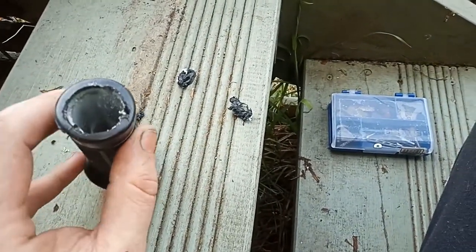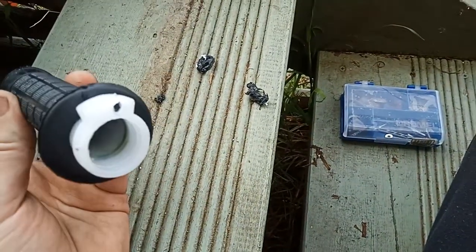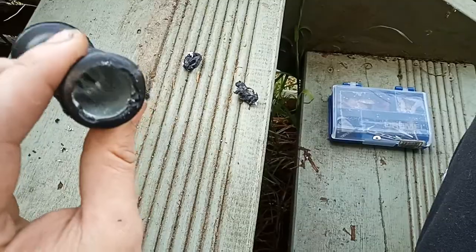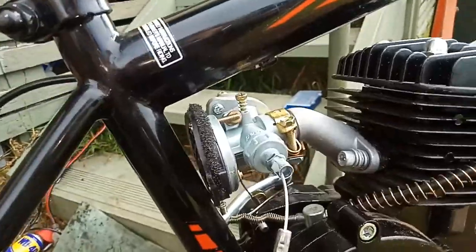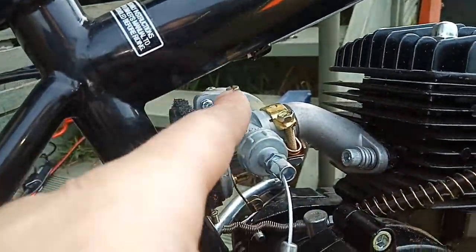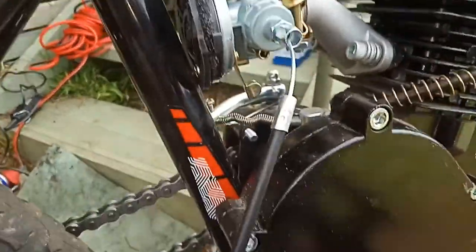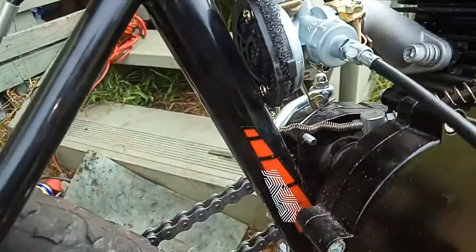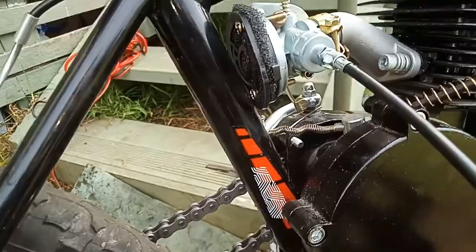I've gone ahead and removed the end of the throttle, ready for the bar-end mirror, which I'll take off the Mark 4 bike when I want to ride this one. The tip I just figured out: when you've got limited space here, it's a lot easier just to cock the carby on the side and feed it in that way.